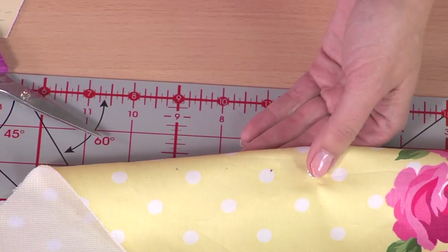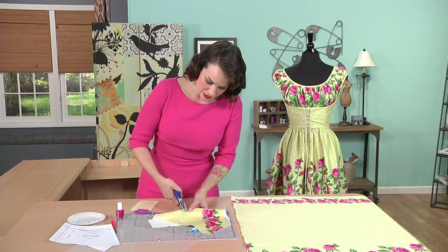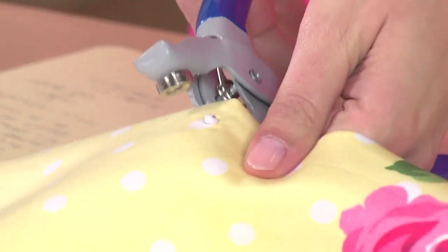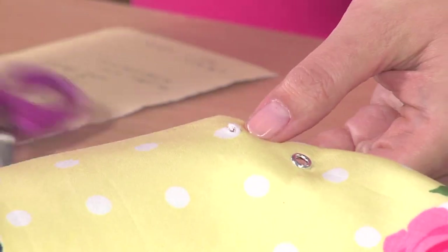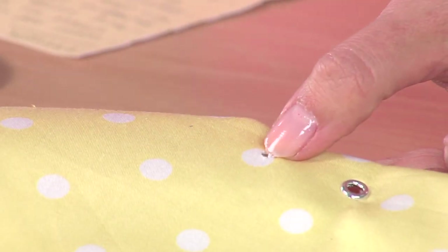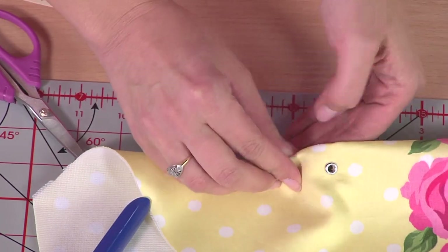Again, when making the first hole make sure you use the disc side down on top of your mark. This is where we're punching the fabric, so you should see a little circle of fabric coming out. You might need to trim it if you have two thick layers. Grab your eyelet and push it into the hole.